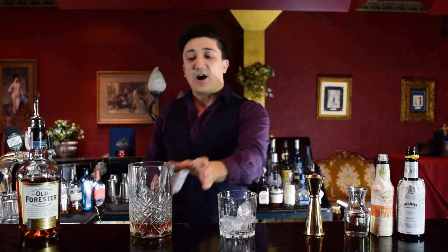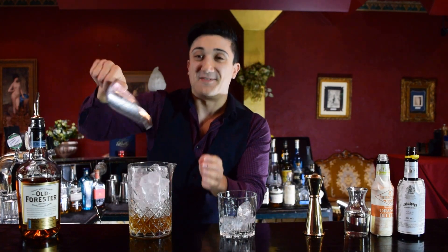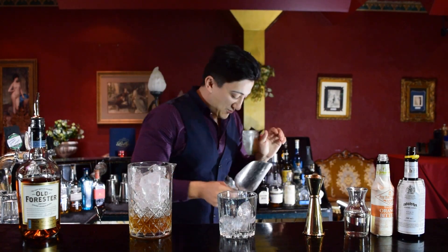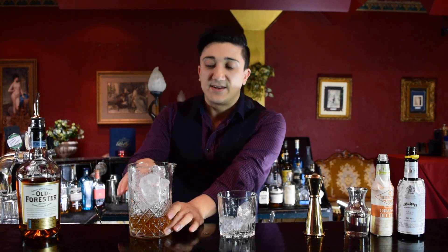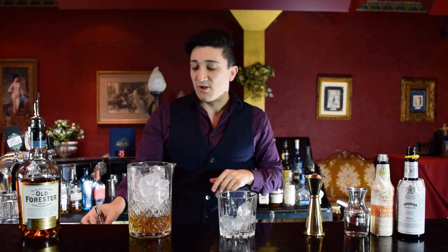Now we're going to add ice. A bit of ice just went on the floor — that's fine, push it away like it didn't happen. Make sure there's as much ice as possible. I see a lot of bartenders putting maybe just a little bit of ice, but the less ice you put, the quicker that drink is going to dilute. The more ice, the easier it is to control.